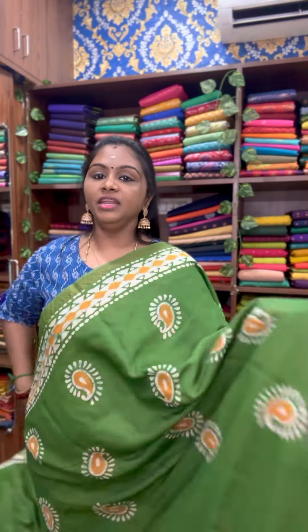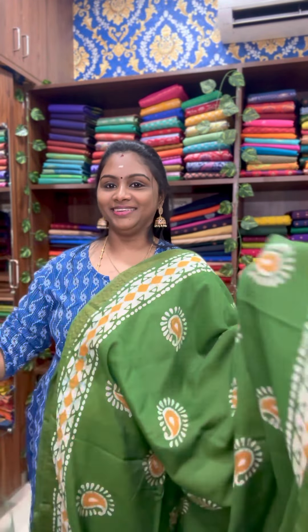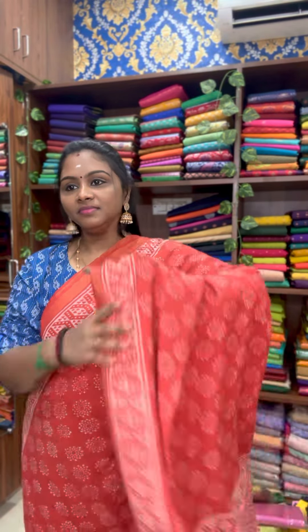Beautiful green color — leaf green color sari with resham butta and double side border. Pallu and blouse at 1399. The next one is a pretty red color sari — beautiful red. This is half the border. That's the pallu and blouse. Price at 1399.